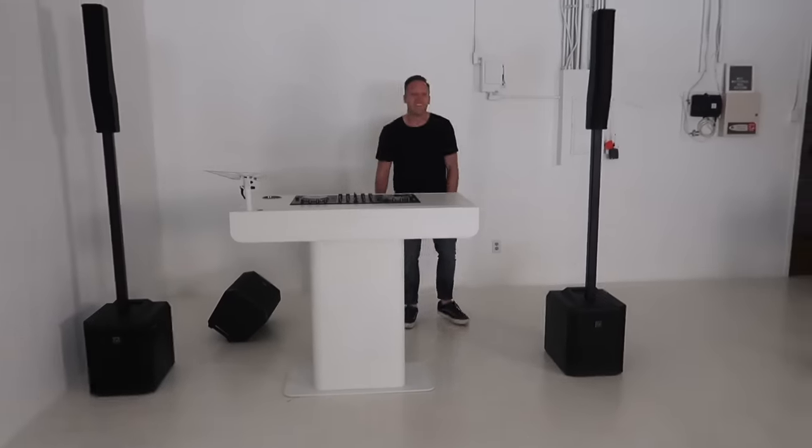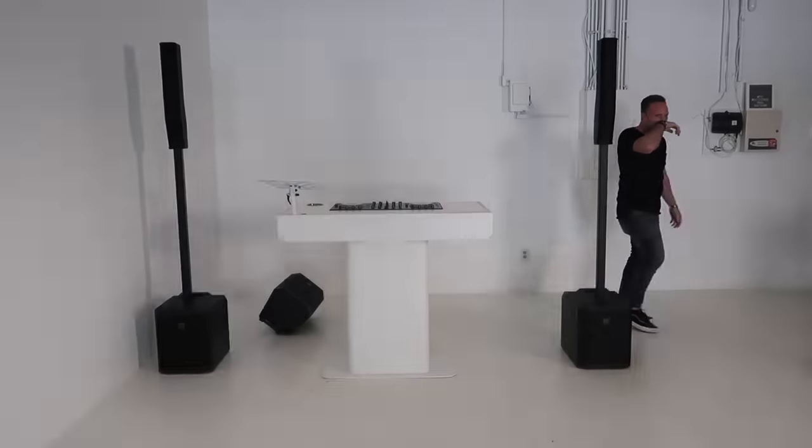We have our DJ booth right here. That's the brand new one and it is clean up in person. Oh my god, it looks so crazy.